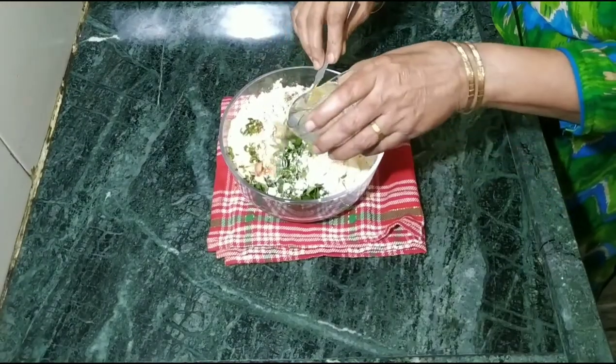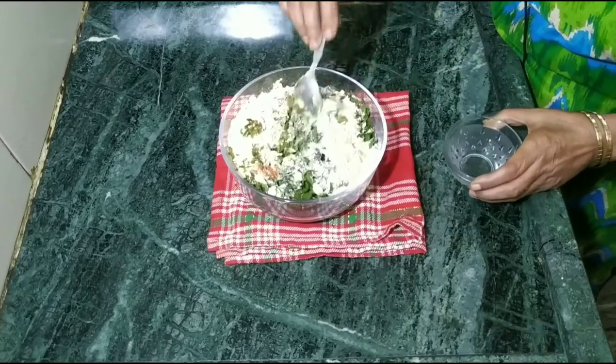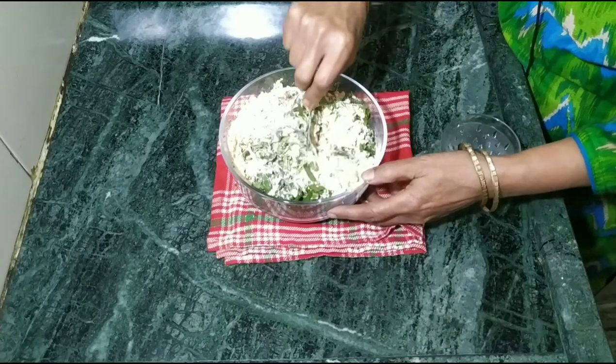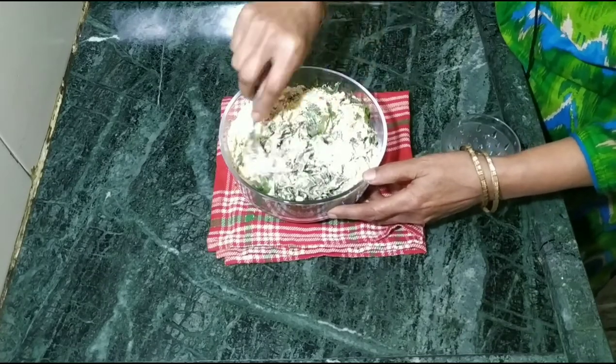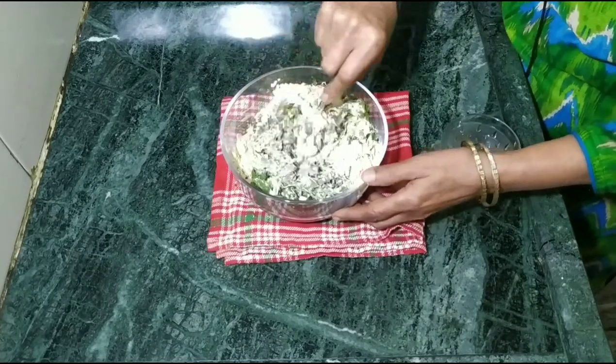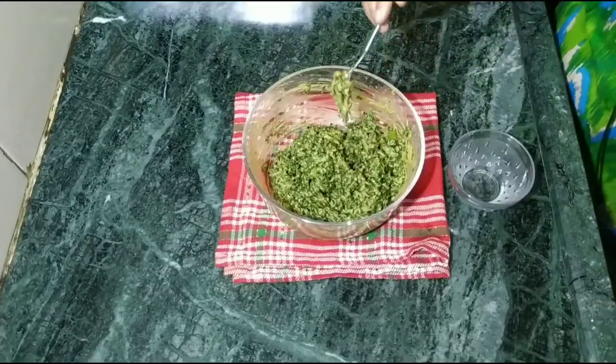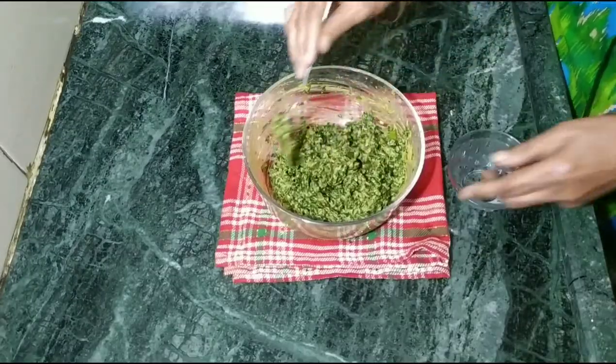Add dhana-jeera. Now add some water — don't add too much water. Sometimes the water will be cut, that is why add some water for it. With all the vegetables, beans and potatoes, we have prepared this mixture.